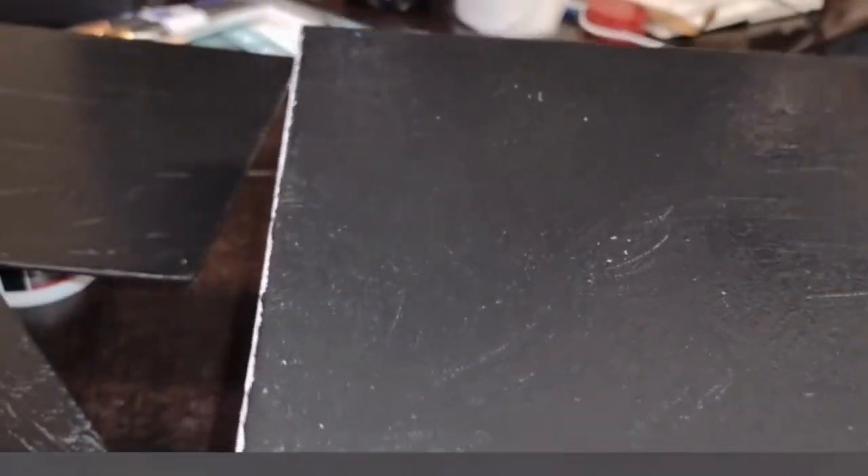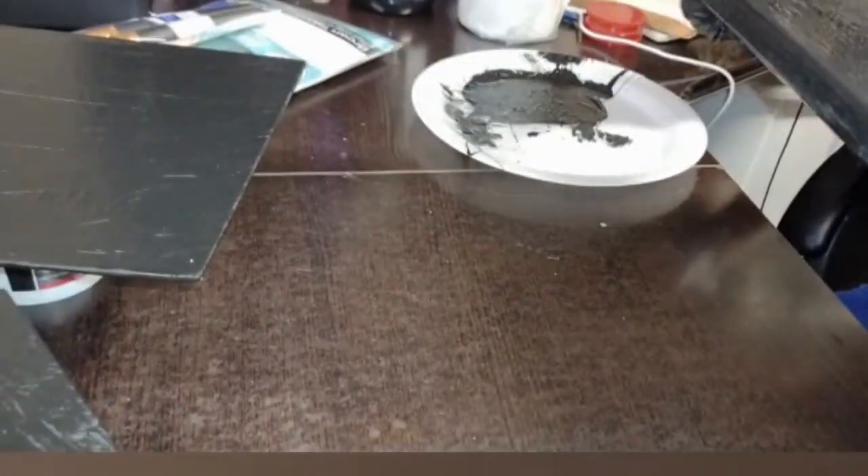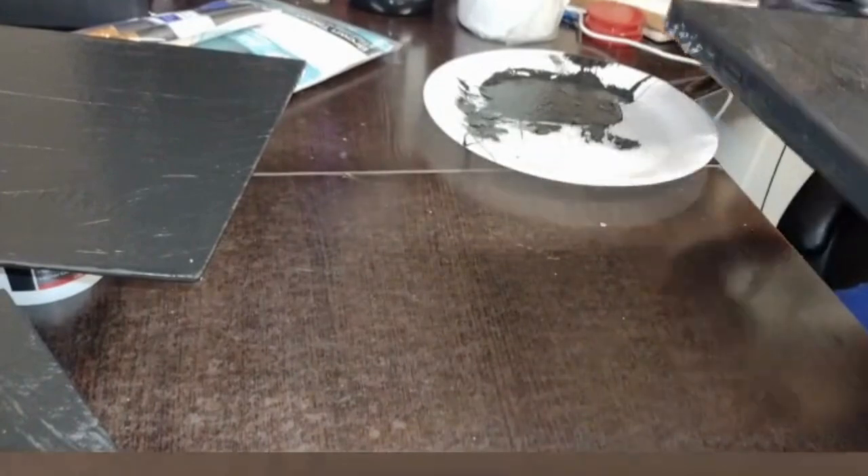The first thing I did was do a base layer of black paint on all of my canvases, making sure that I covered the sides. I was not sure what I was going to do at this point, so I put a base layer. That is not a necessary step for you. Once I put the base layer on the canvases, I let it dry completely.